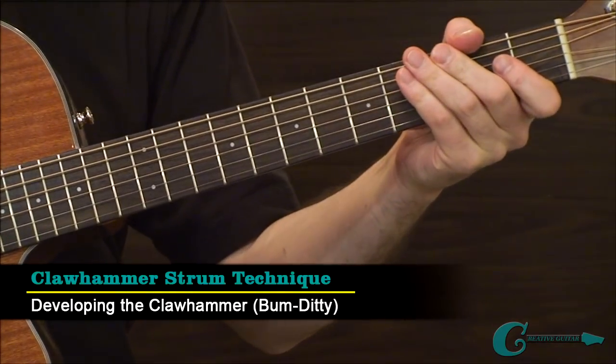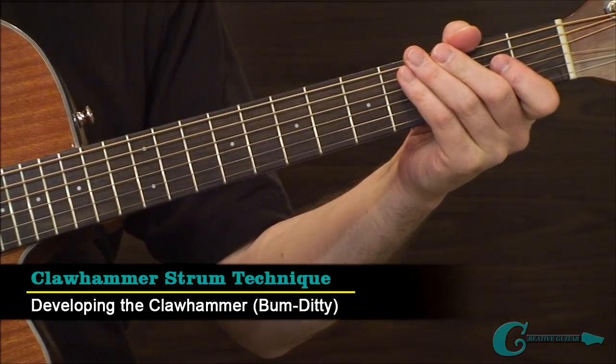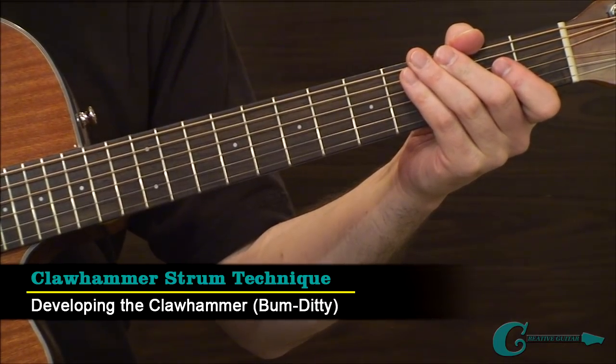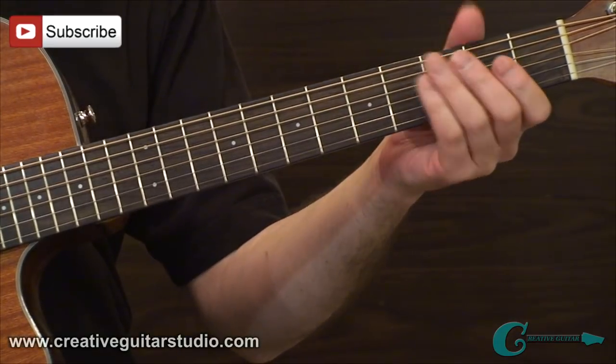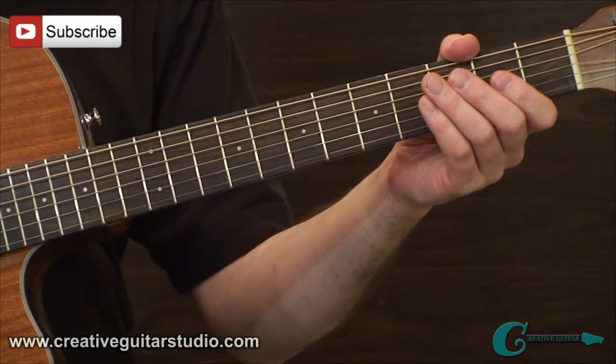Here's our first jump into this concept of Claw Hammer Strum Technique. There are a few things I want to discuss before we really get into the exercise in example one. The main idea with Claw Hammer is it's like you're back in the 1930s or something.